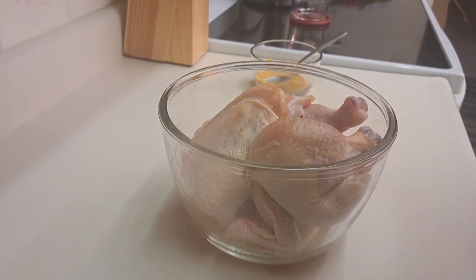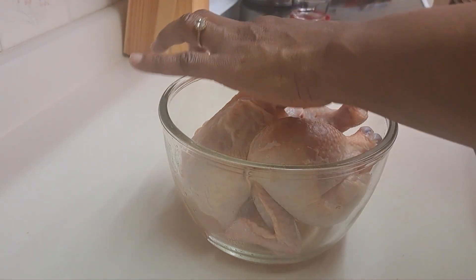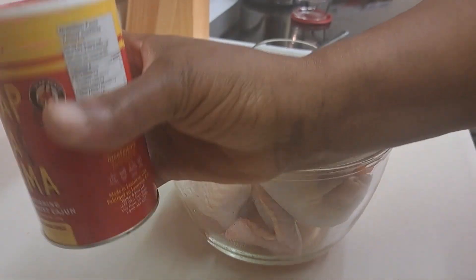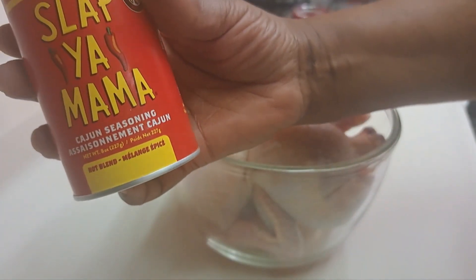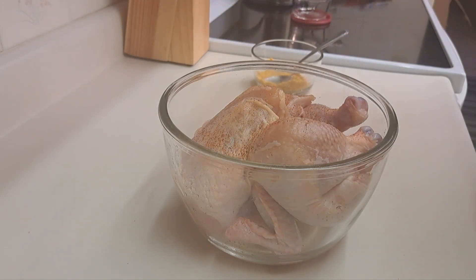Hello everyone, this is Genius Hub. Welcome to my kitchen! Today I'm making roast chicken. I just split it halfway and I'm going to use this rub — Slap Your Mama — it is spicy, so I'll just use enough.